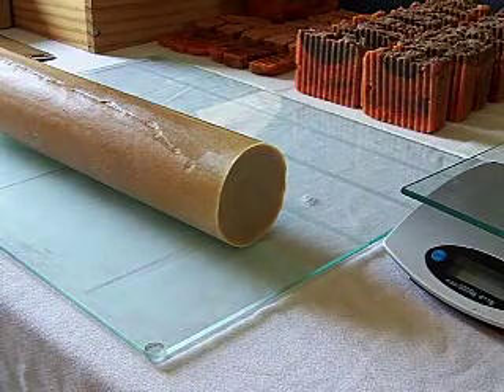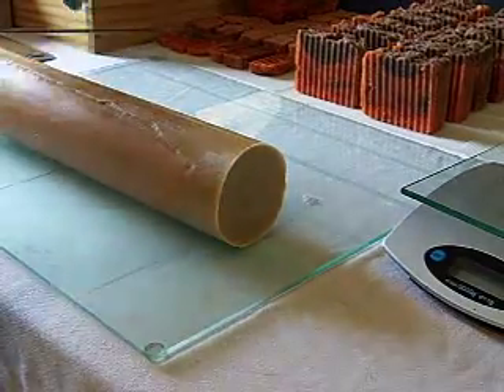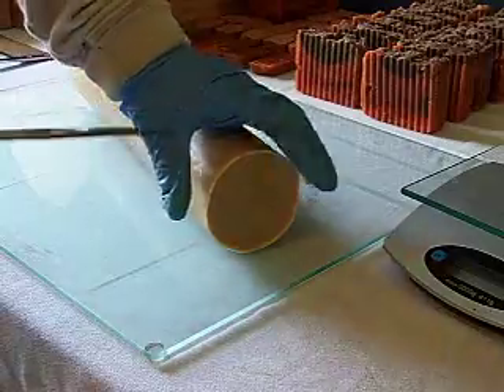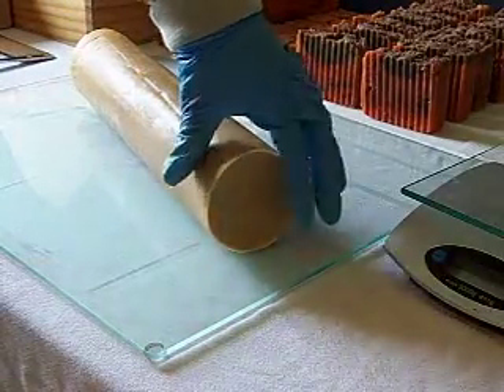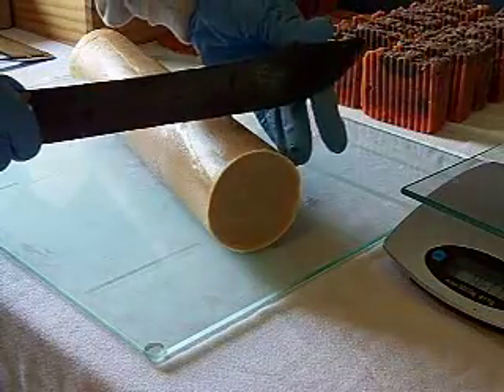I'm going to cut up my goat's milk, honey, and oatmeal soap from yesterday. This end came out pretty good, so I'm not going to bother cutting the end off.